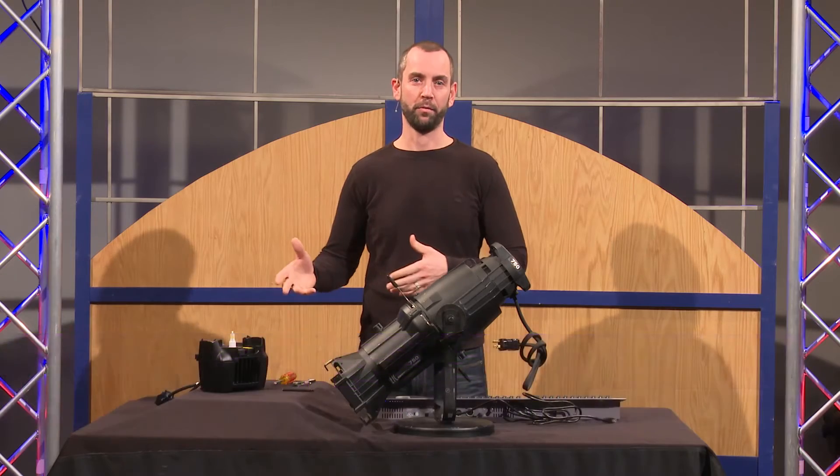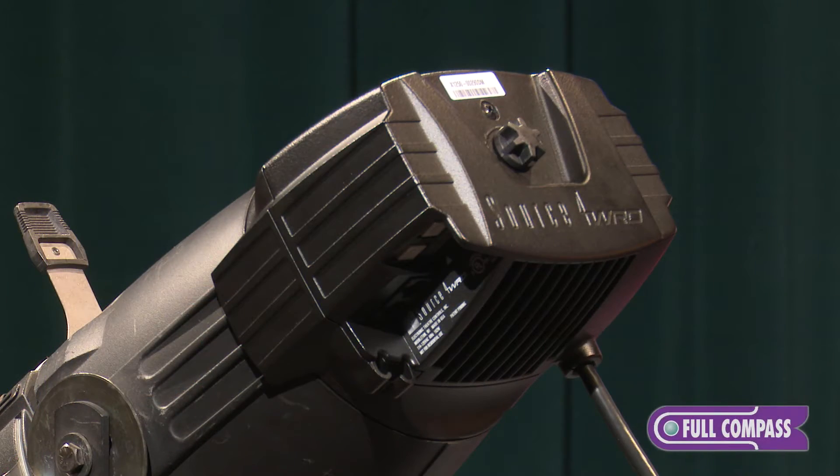Hello, my name is Jim Upoff. I'm the product manager for fixtures at ETC and I'm here today at Full Compass looking at the Source Forward, the LED retrofit for Source 4 tungsten fixtures.